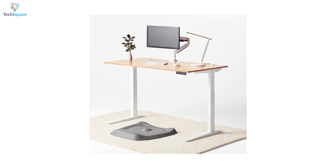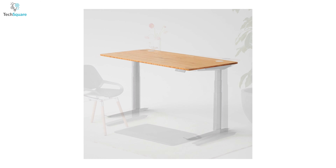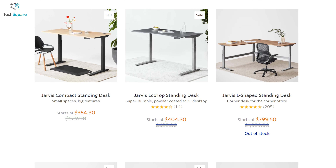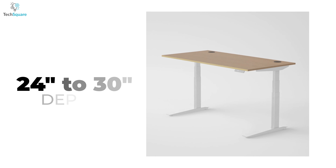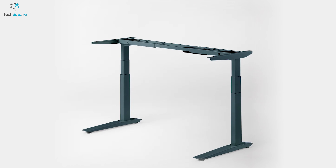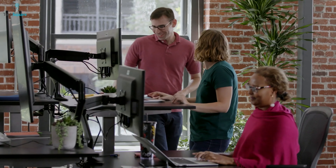In contrast, the Fully Jarvis standing desk is built with a sturdy steel frame and offers a wide range of customization options including desktop size, color, and material. The desk is available in three leg designs: rectangular, contour, and mid-century. The Jarvis standing desk offers a tabletop that ranges from 42 to 78 inches in width and 24 to 30 inches in depth, providing ample space for various activities. The frame follows a minimalist C-shape design, which may cause some slight apprehension regarding overall stability.